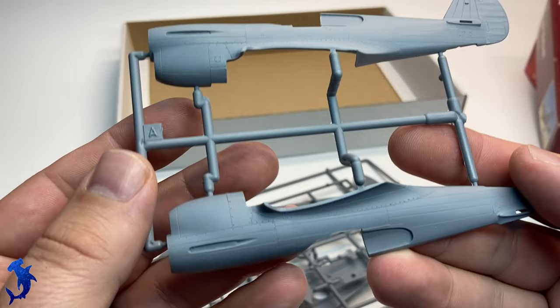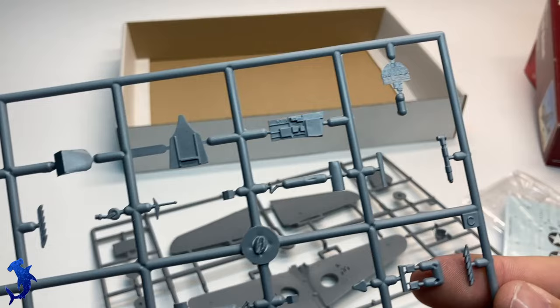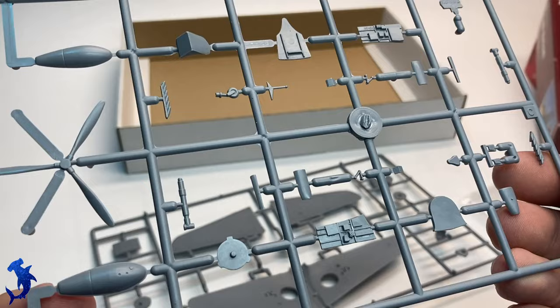Now looking at the F model — this was a little bit of a surprise. This kit has about one-third the parts of the K model. Overall, the surface detail looks pretty nice, but the overall kit just seems a little bit less refined than the K model.